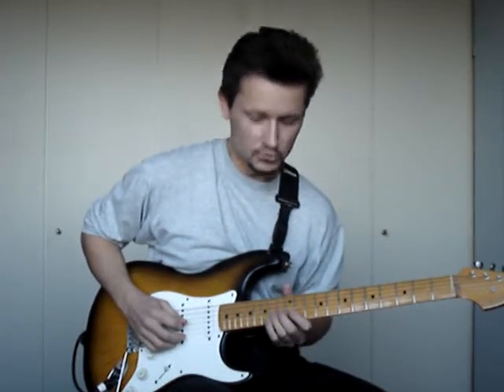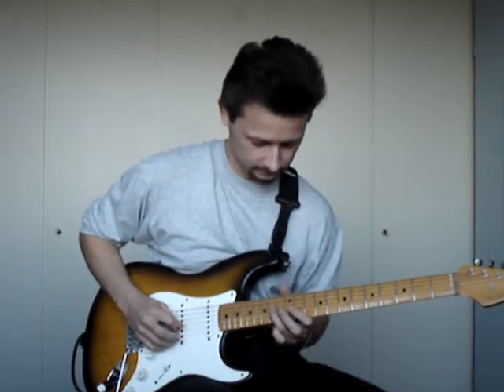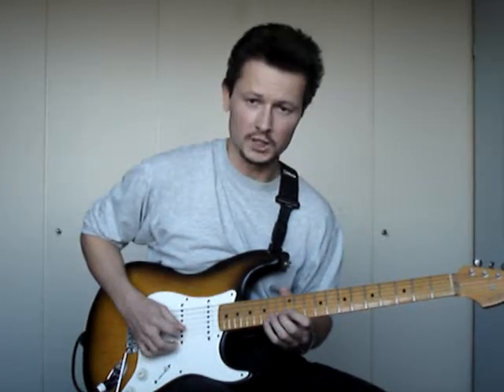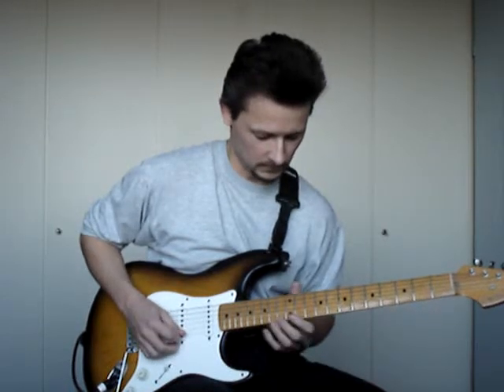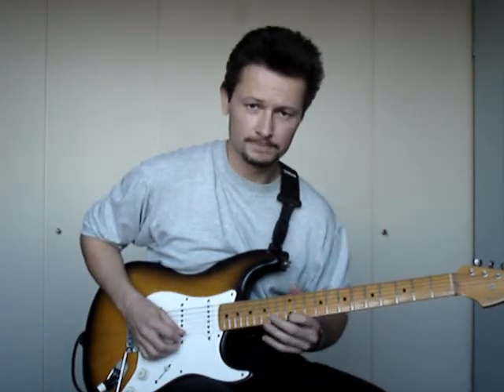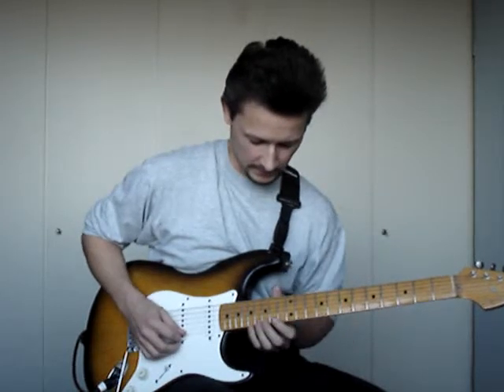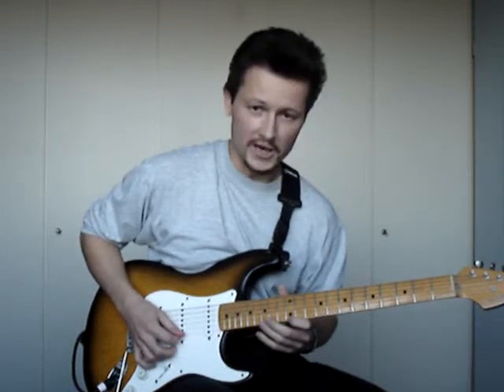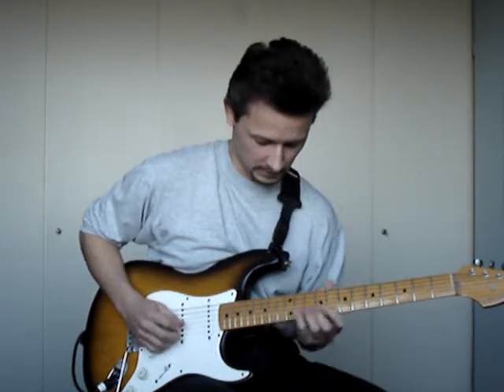The notes are A, G sharp and A on the G string. Then we have on the B string: C, B. D, C. On the higher string there is the E note. And then we go up to A, G sharp, A. E, F. D, C.